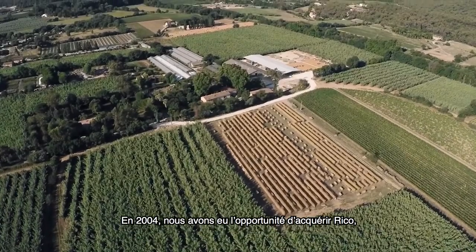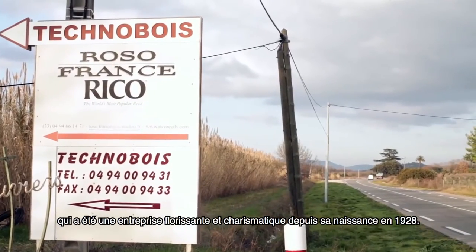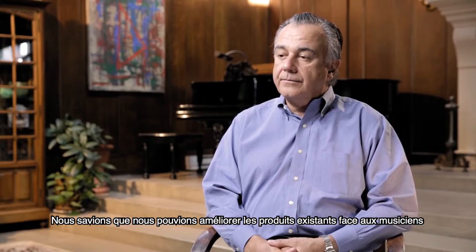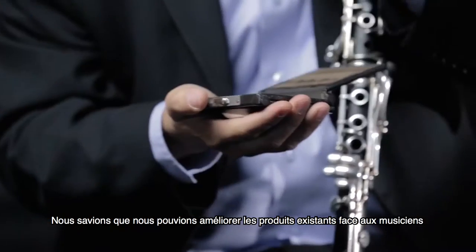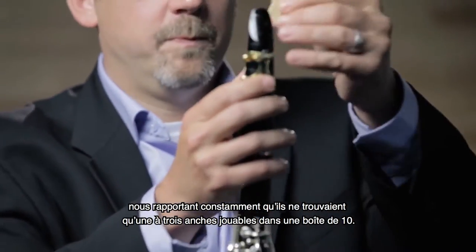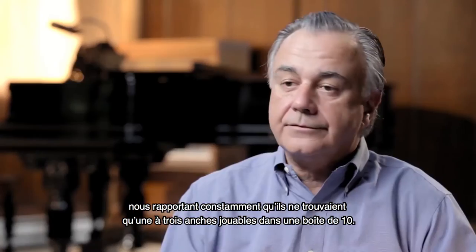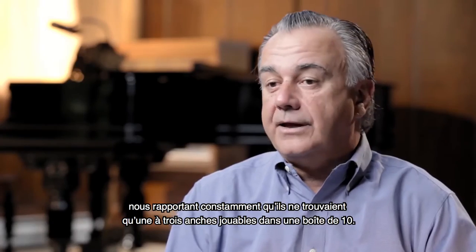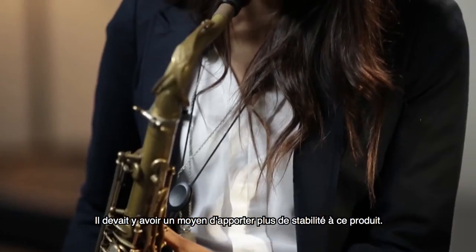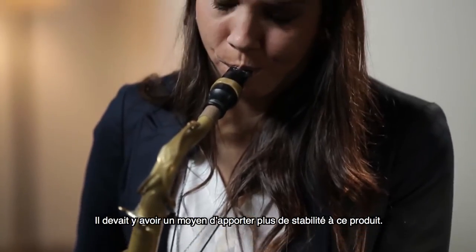In 2004 we had the opportunity to acquire Ricoh, which has been a very successful company since 1928. Knowing the reed market very well, we knew that there was an opportunity because we heard over and over again how people would get one or three reeds in a box of ten that played well. And there must be a way of providing more value to the customer and the product.